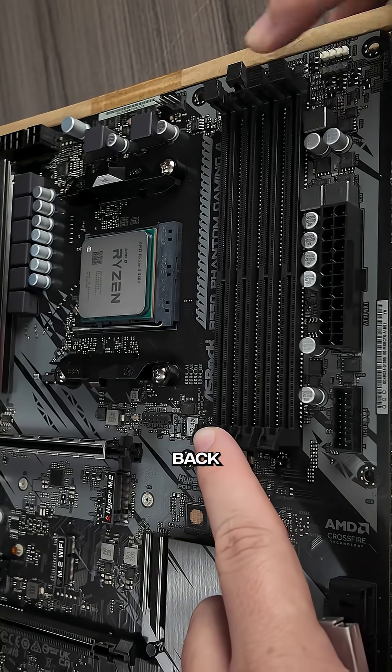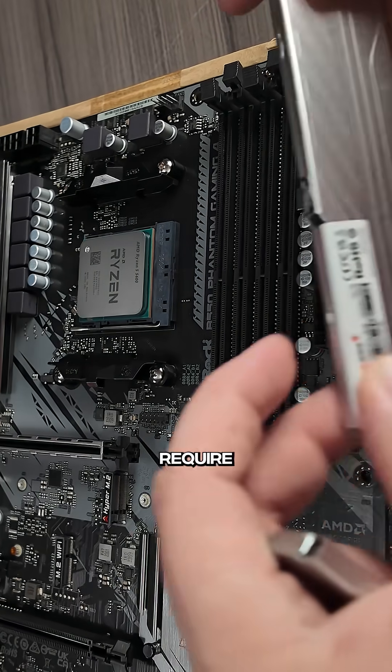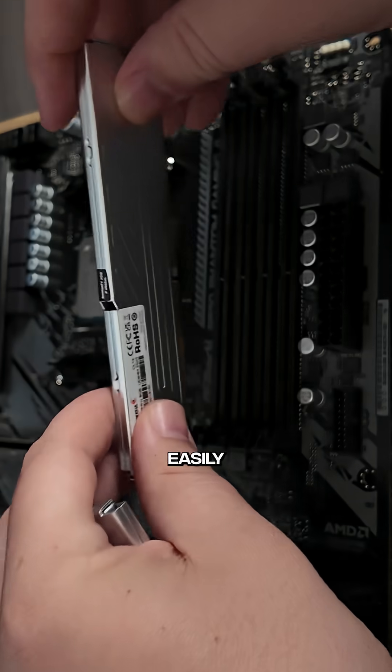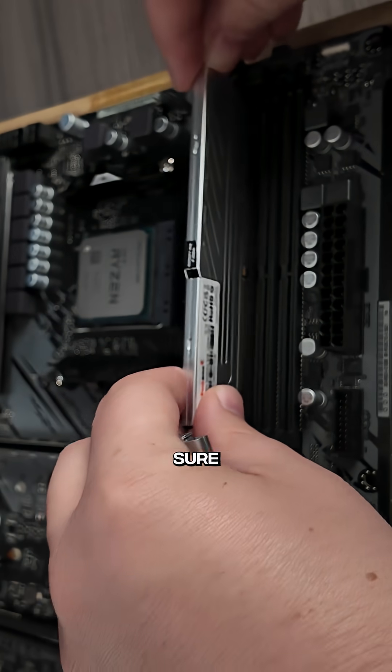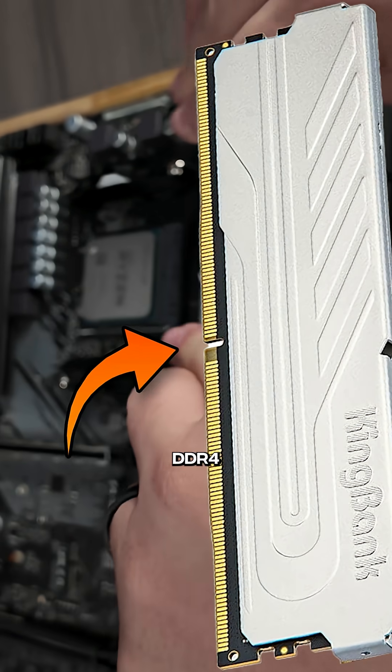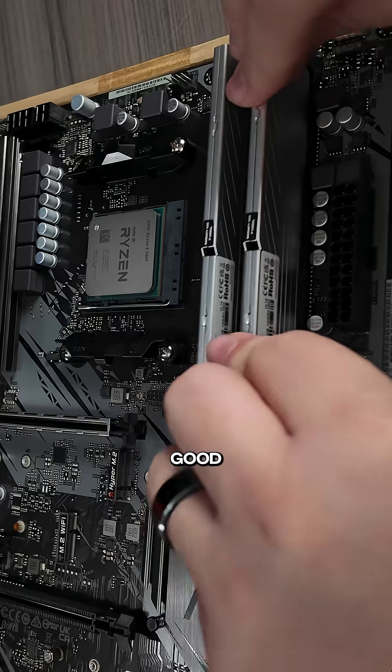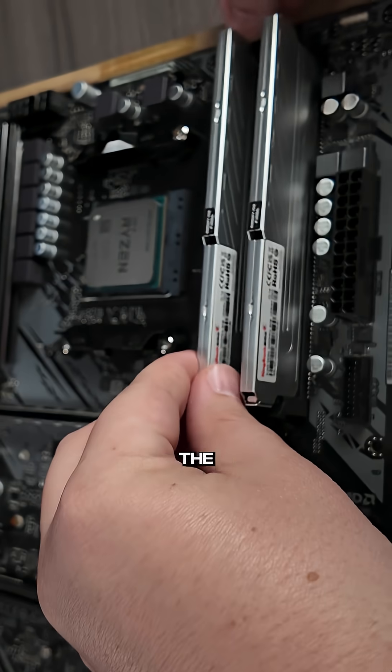Then you're going to pull the tabs back on the RAM slots. Some of them require you to pull two tabs back, some of them are only one — you'll be able to easily tell by the way the motherboard is. Then make sure you line up the slot on the DDR4 RAM stick with the little slot on the motherboard and snap it into place. Just make sure it's in there good and snug, and repeat the process for the second stick.